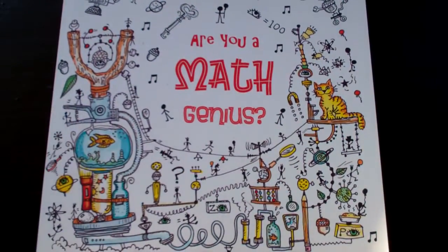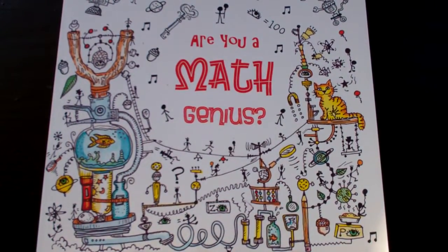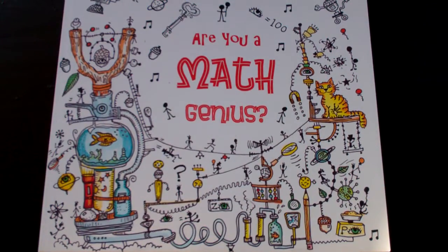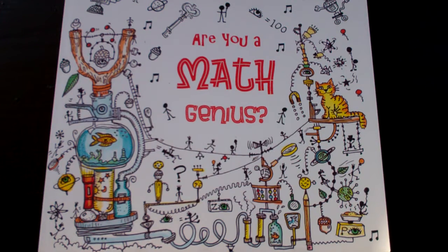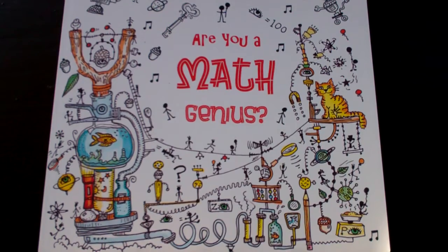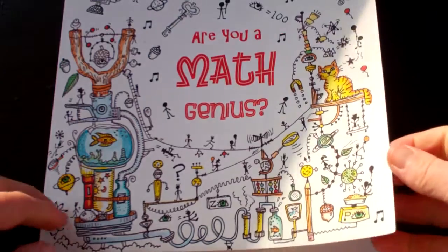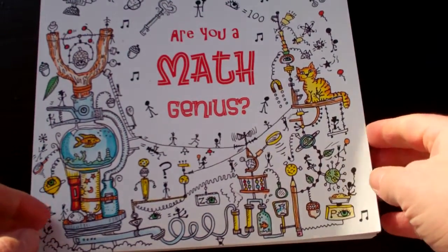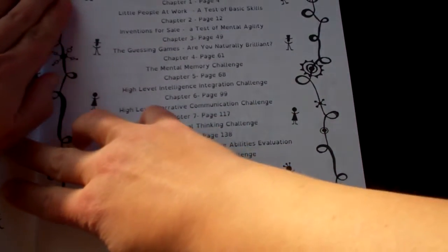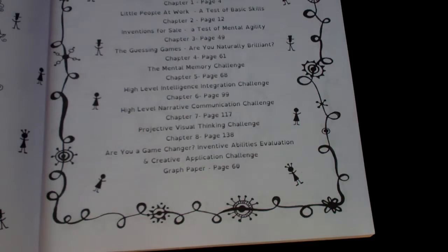I was given a discount in exchange for my honest review. I've reviewed several of Sarah's books and I really, really like pretty much everything that she has come out with. We were introduced to Sarah's work through Dyslexia Games about a year ago, before I knew that she did other books as well. This one definitely caught my eye when I saw that she had published it — I'm an engineer.